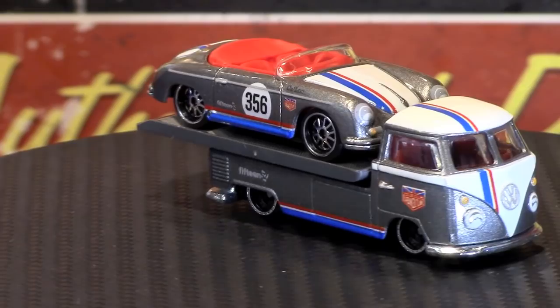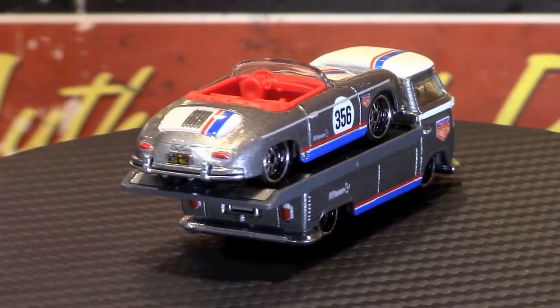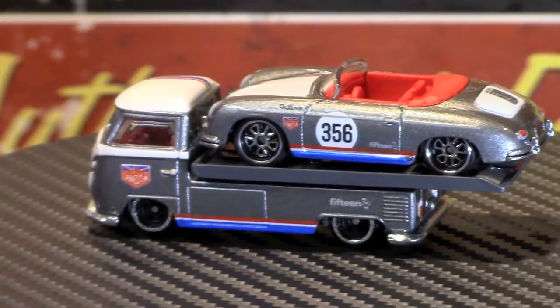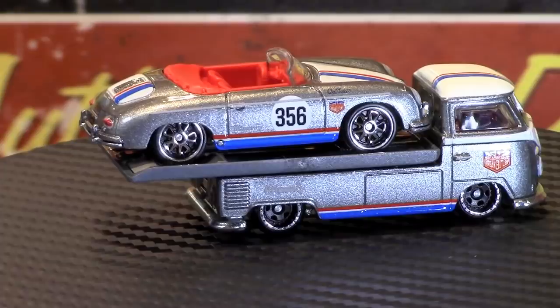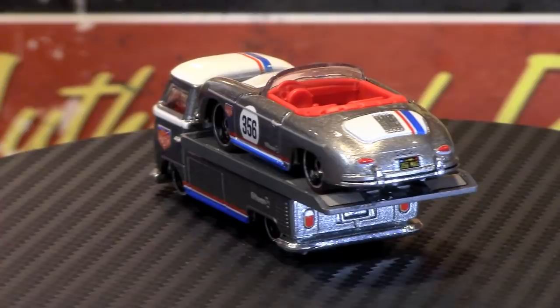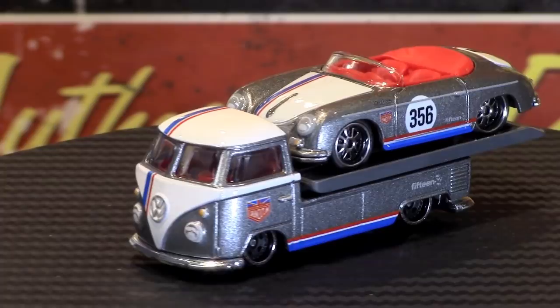Here it is — set number one, the new Porsche 356 Speedster on top of a Volkswagen T1 Transporter. This is the peg warmer of the set, unfortunately — I don't quite understand that. The cool thing about this set is you're getting two new wheel designs. Both are 1552 wheels. The bottom on the T1 are called Turbomac, and the ones on top are the Outlaw ones.